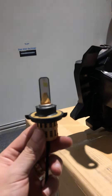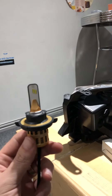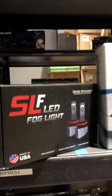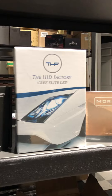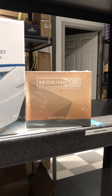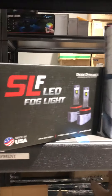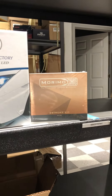Thank you for visiting the HID Factory. Today this video is about focusing any LEDs that you have. If you put the LEDs in wrong, they will not have a correct focus. The brands we recommend are Diode Dynamics, which is a very good brand, our house brand the Cree Elite, and the Morimoto, which is one of our top sellers. Anything else is pretty much generic LED diodes and probably won't shine correctly.